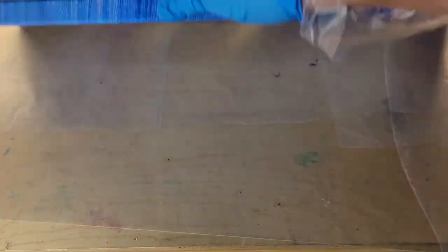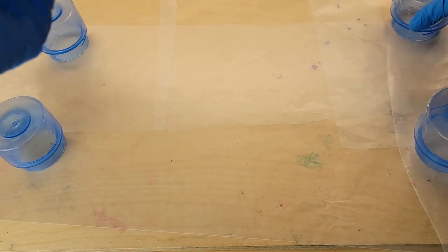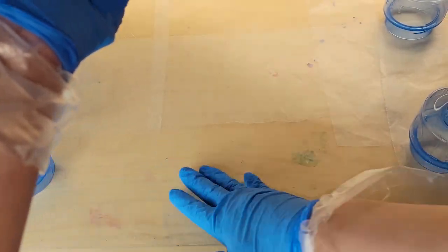Today we're going to be doing a step-by-step tutorial on how to top coat your acrylic pours with resin. This is a 12 by 24 acrylic pour painting I made on my channel previously. I taped the back with electrical tape.